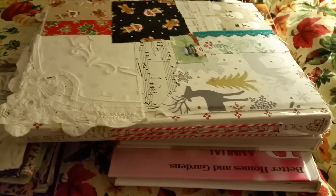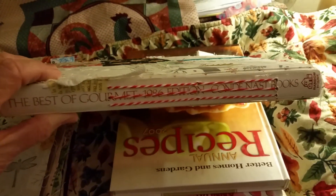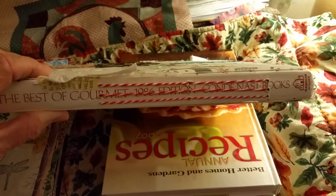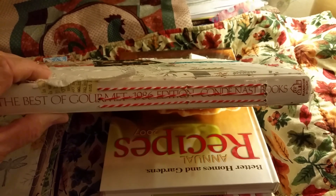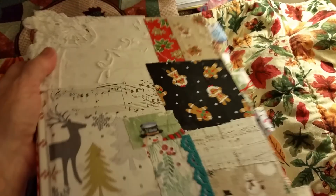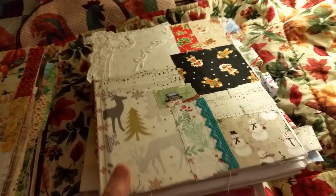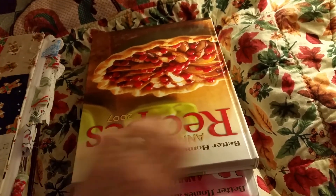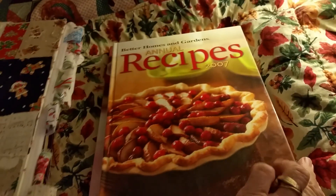If you do decide to gut the book, it's still fairly easy to put in your signatures. This one has three — you can see where I sewed them. It just depends what you want to do. If you want to keep your pages, then you'll need to remove some because if you don't remove some, your book gets really, really, really chunky and it might not close properly.